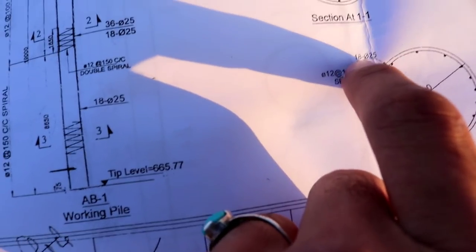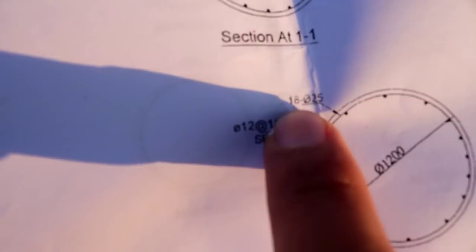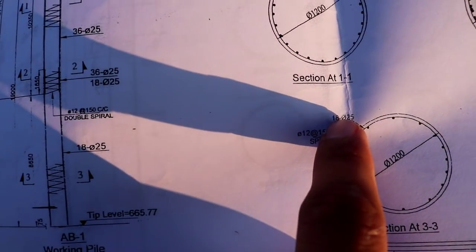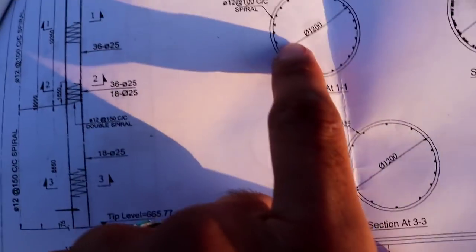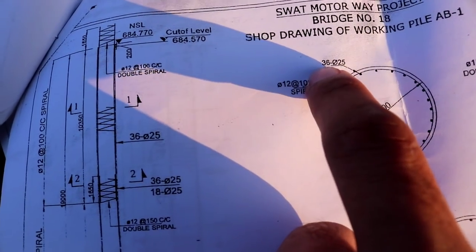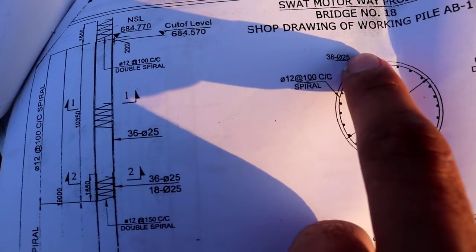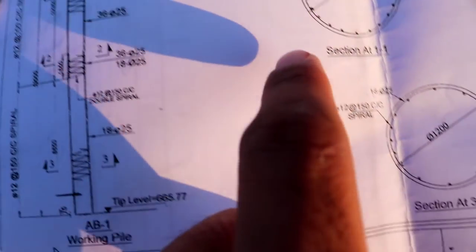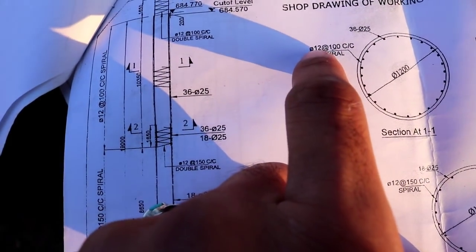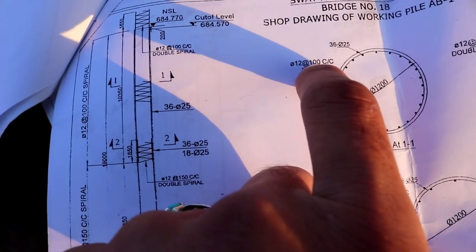Here are 18 numbers of steel bars at the bottom, each with a diameter of 25 millimeter. At the top section, there are 36 numbers of steel bars, also with a diameter of 25 millimeter. The spiral diameter remains 12 millimeter, but its spacing changes to 100 mm.